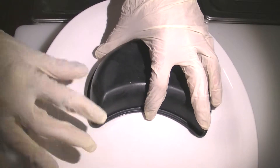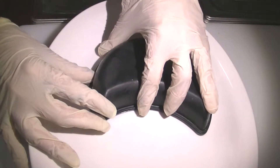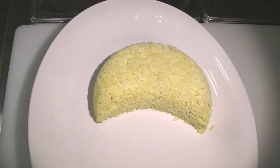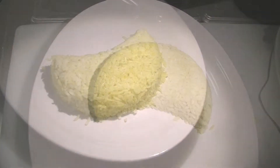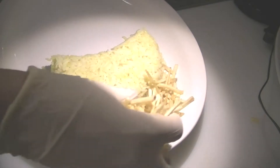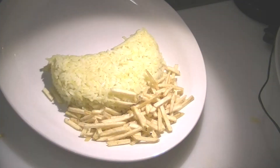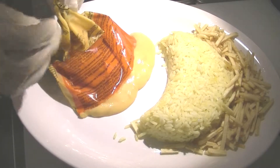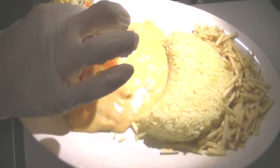It's time to make the plate. Put the sides on the plate according to the ticket, and then cut the bag and put the shrimp house stroganoff on the plate.